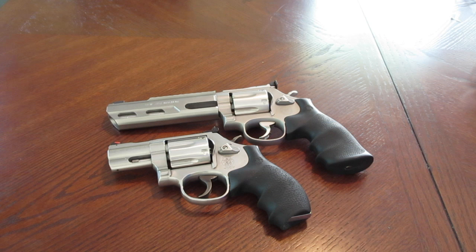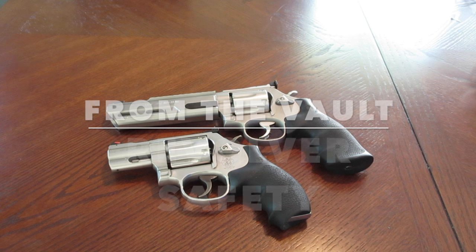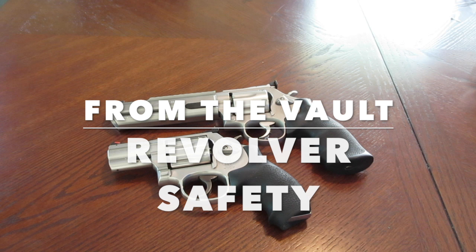Hey, what's going on guys? This video here is going to be from the vault — revolver safety. I was actually looking through my external hard drive and I found this footage that was probably recorded back in 2013. I've been finding a lot of different footage I never used, so I was watching this video and I thought it was pretty cool. Hopefully you'll get something out of this.